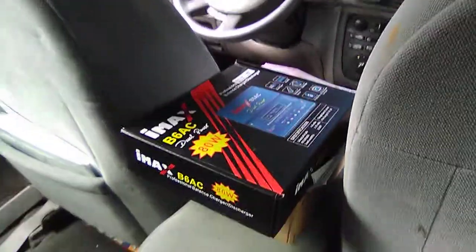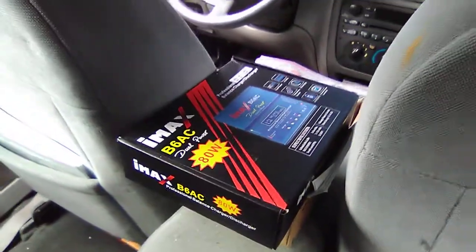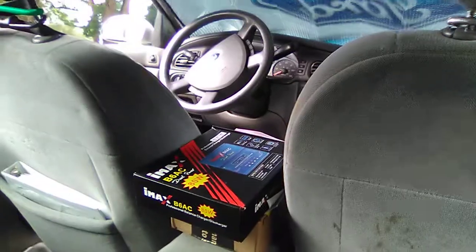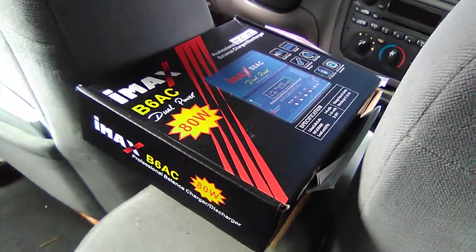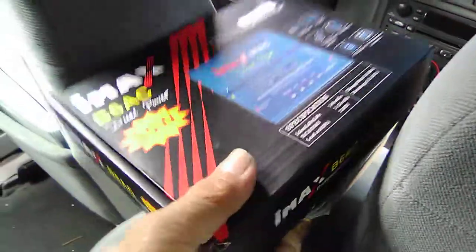Hey folks, thanks for dropping by the channel - Copters and Crawlers RC Pacific Northwest. This is Mark. We're inside the RC mobile here, and for good reason. I wanted to show you a really good value that I recently found - in my opinion, a really good value.